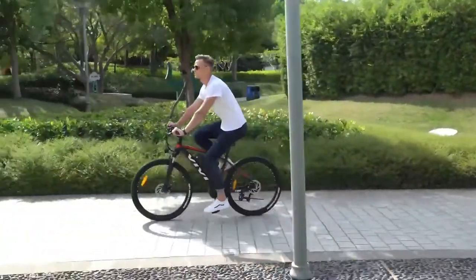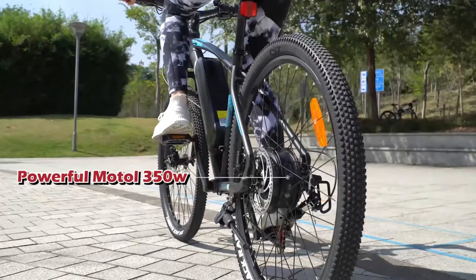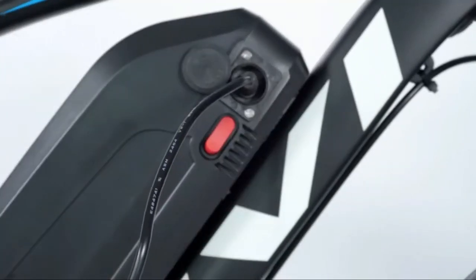This e-bike is equipped with a powerful 350 watts motor that delivers fast speed and plenty of torque for climbing hills. You can also remove the battery to charge it at home or in the office, so you never have to worry about being stranded without power.